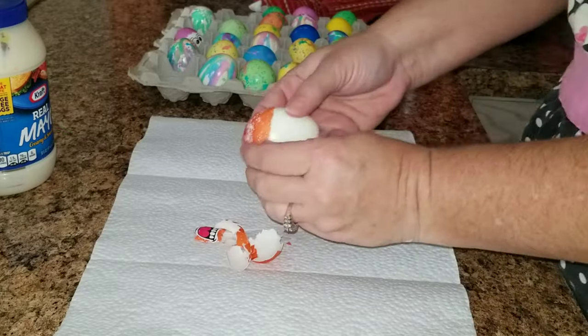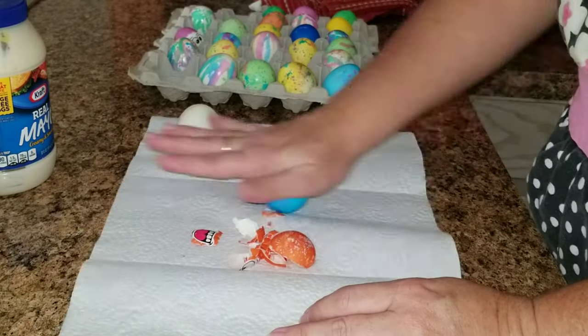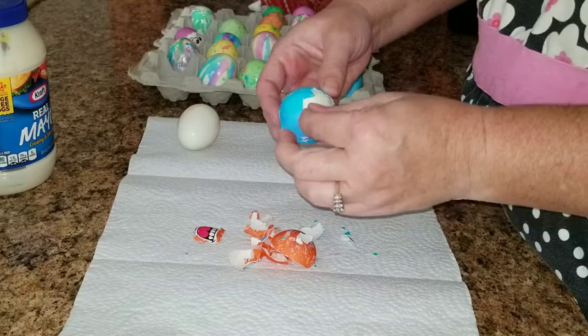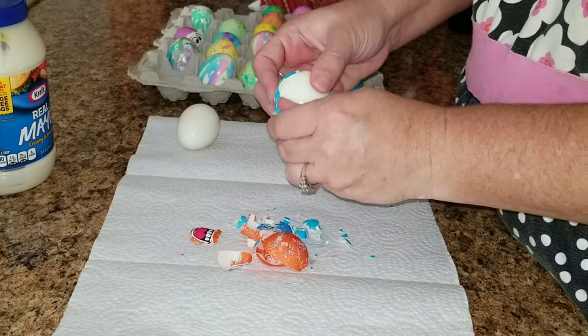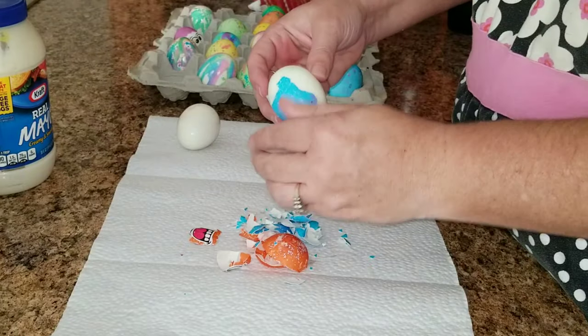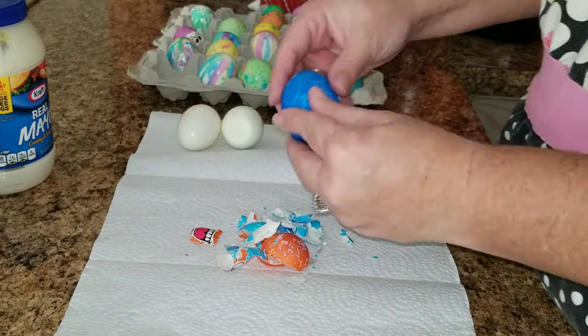The first thing you're gonna want to do is boil some eggs to make hard-boiled eggs, and then you're going to go ahead and peel them. We made these for Easter and they are so cute — I did not want to peel them, but we had to because they've got to get eaten up.